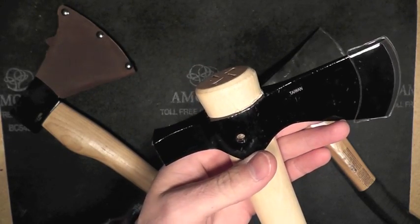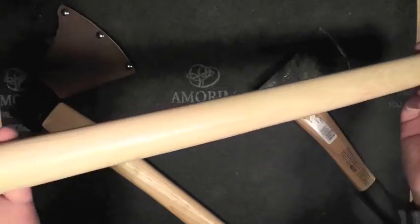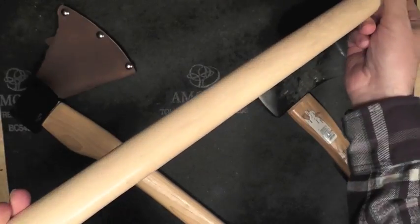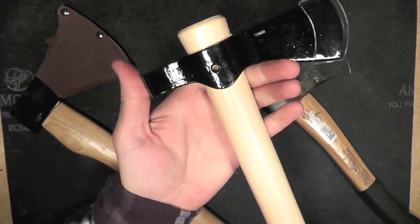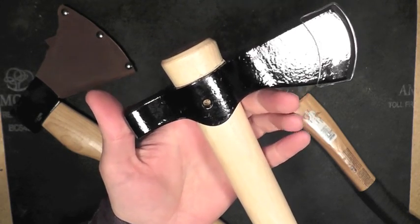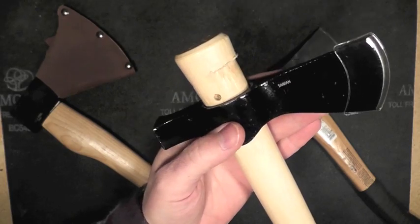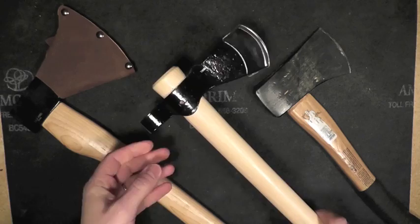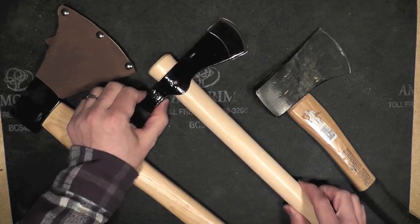Anyway, just want to get some feedback from all you Cold Steel Tomahawk owners out there — all of you who own any variety of the tomahawks that all use the same hickory handle, as I understand. Is this normal? Is this to be expected? If it is, I guess I'll deal with it. If it's not, I'm going to deal with it in another way — by sending it back, getting it replaced, what have you. Please, some feedback from all you guys in YouTube land. Tell me what you think. Is that normal?